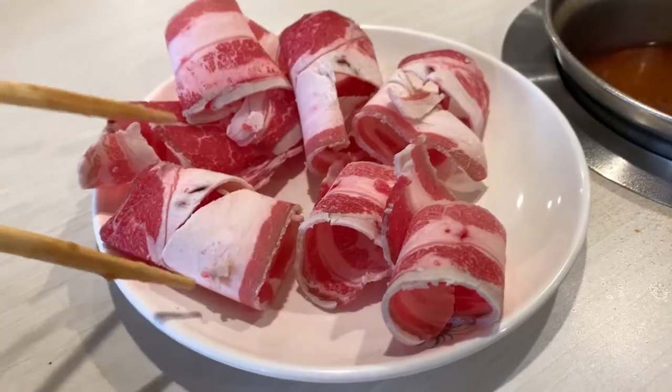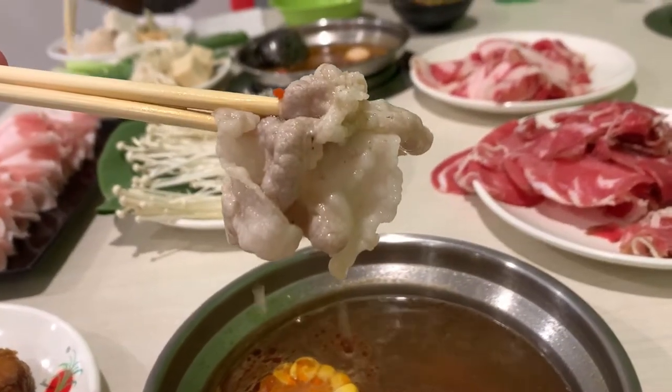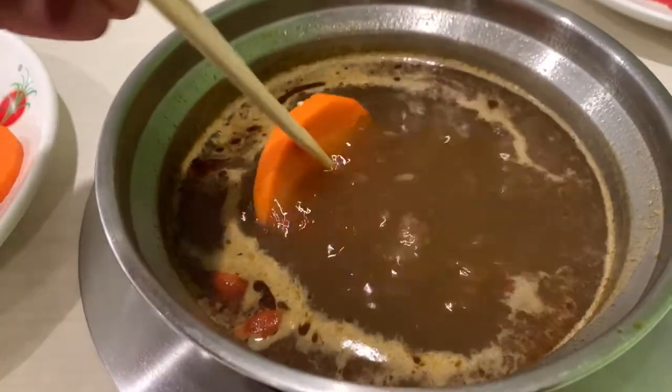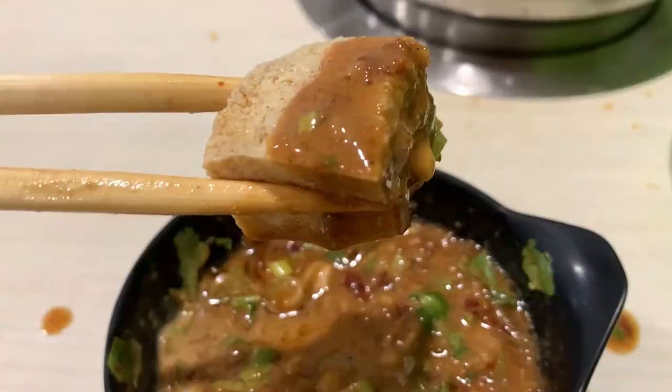If you're completely unsure what to get, here are some favorites: fatty beef, pork belly, and lamb are top picks. Other great items include crab sticks, frozen tofu, sweet potato, enoki mushrooms, bok choy, and eggs. Stick with those if you have no clue what to get. If you enjoyed the video, please give it a like.